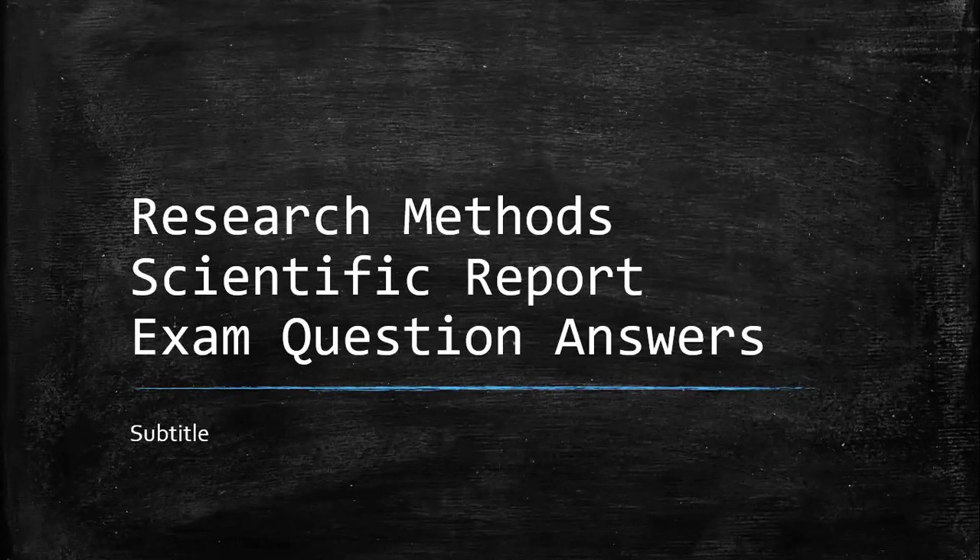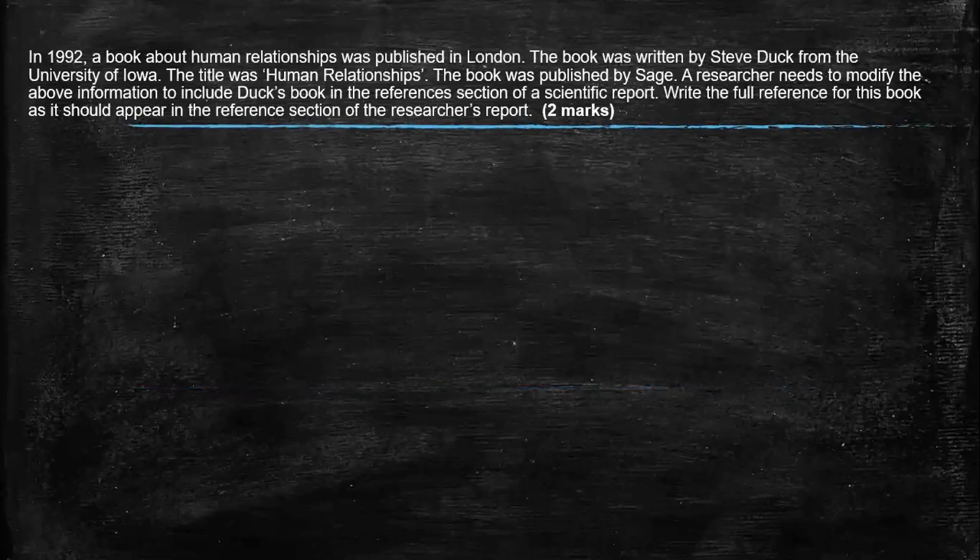My nice year 13s. We are now going to look at your answers that you did, majority of them based on the scientific report. You should have completed that worksheet so that you understand each section, but also make sure you read the section on the classroom notebook on Teams because that outlines it further as well. So let's have a look at your first question.